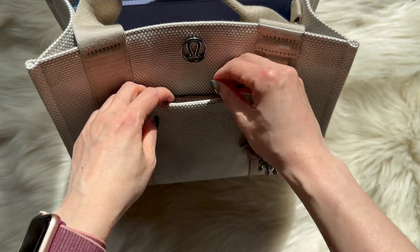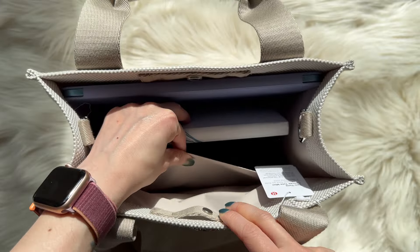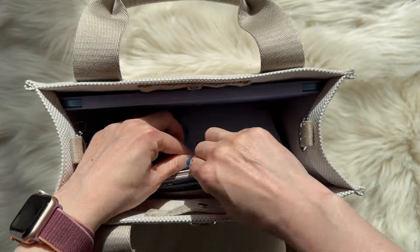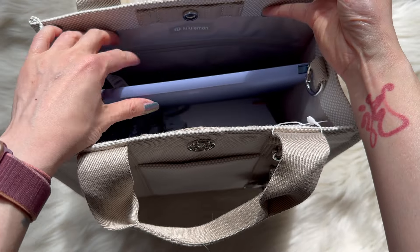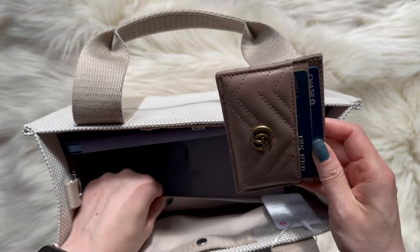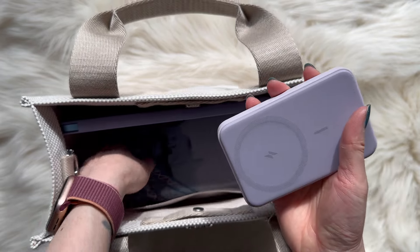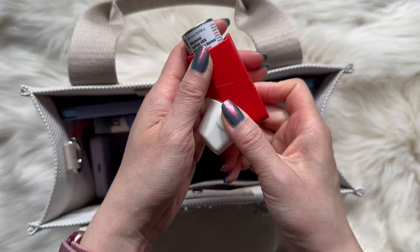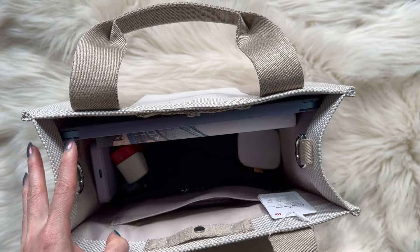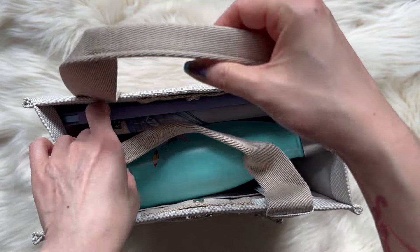This actually has a slip pocket on the outside where you can put the card case, and there's also a slip pocket on the other side and a zipper pocket where you can put your wallet. There's also an extra battery charger, a pillbox, my inhaler, and it can fit a small water bottle too.